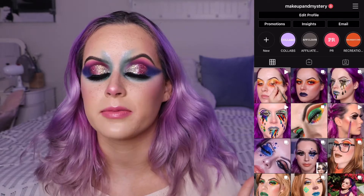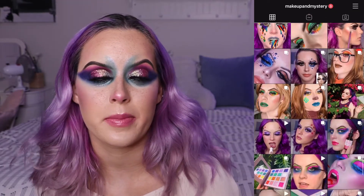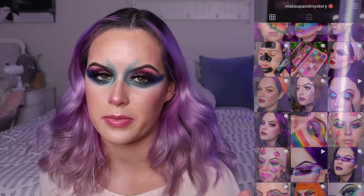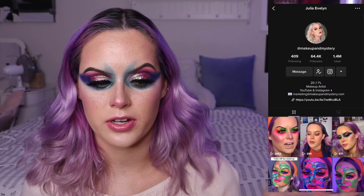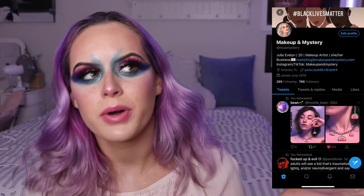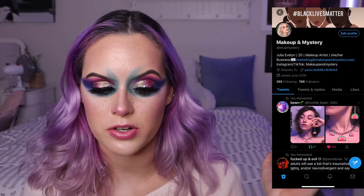If you'd like to follow me on other social media: I'm super consistent on Instagram — always updating my stories and posting almost every day. My Instagram and TikTok are both 'makeupandmystery.' I've been a little behind on TikToks lately but I just filmed a bunch. My Twitter is 'muamystery' — I'm always on there too, though I post some things other than makeup on Twitter.